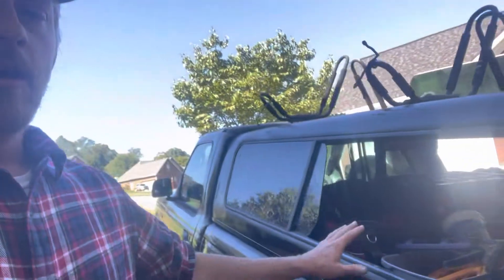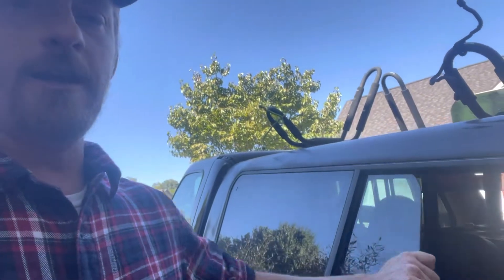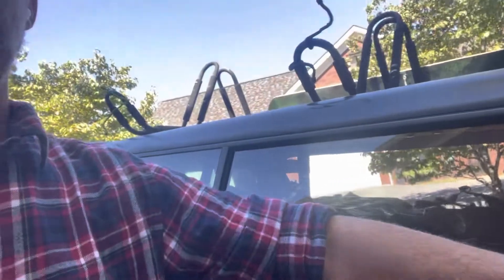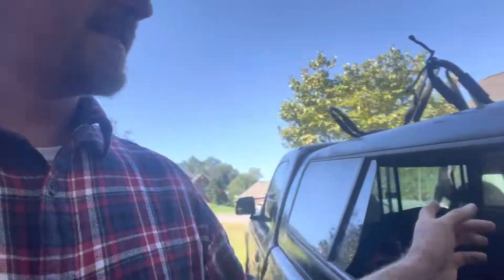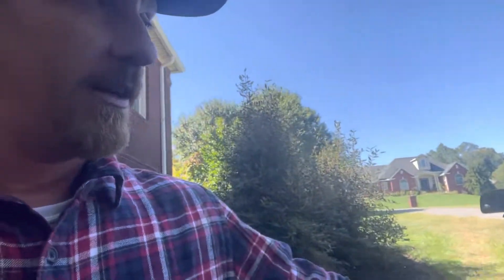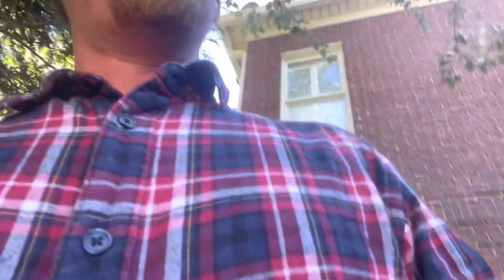My biggest complaint was these side windows. If I close it where it doesn't latch, I can still open it, but if I close it too hard and it latches, I've got to go in from the inside and unlatch it and then slide it open. It also makes it really tough to reach anything in the back. I really just kept a big tote with miscellaneous stuff back there, and when I had to get to it, it was a pain.